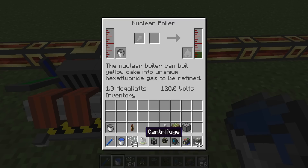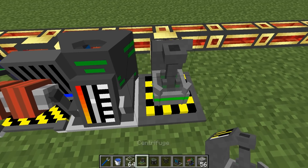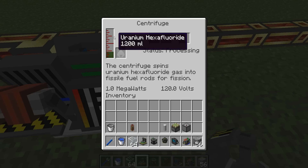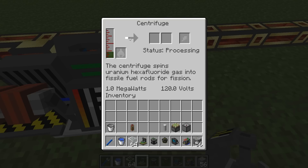The third block we're going to need is a centrifuge. We pop that down right next to the nuclear boiler. It will automatically take the uranium hexafluoride out of the nuclear boiler and into the centrifuge. This is a little slow and it's going to take a little while to process some uranium, so I'll pause the video here.